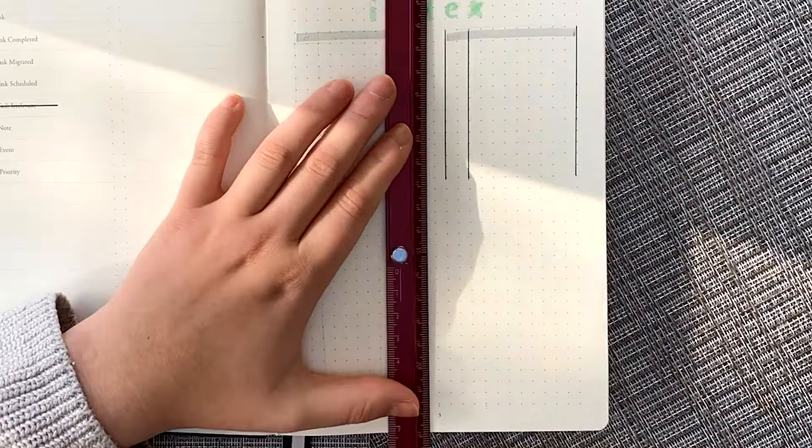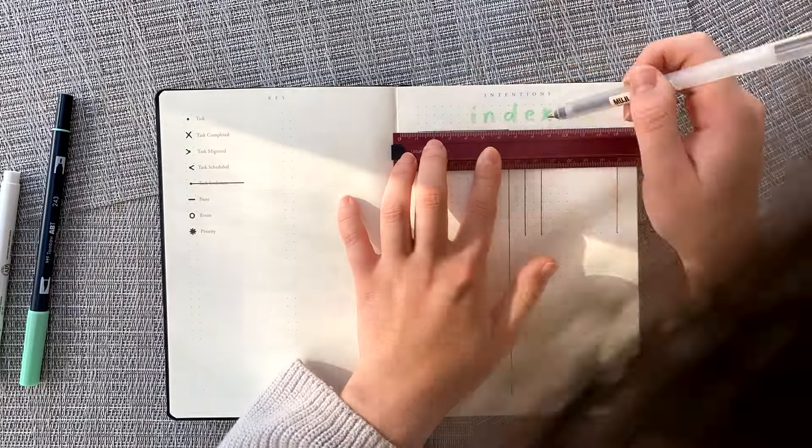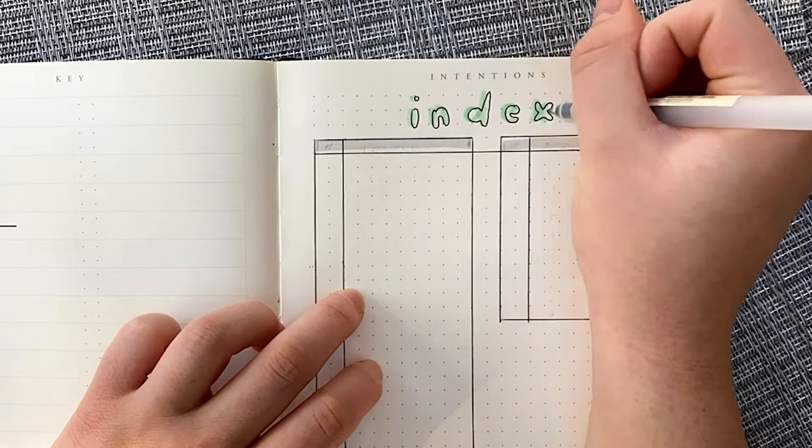The first page is just a regular index where I write the table of contents. I decided to split it up between the general contents and the months of the year to give a little organization to the index.